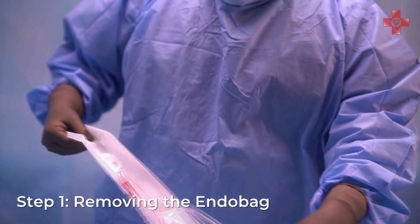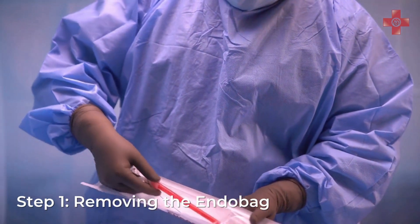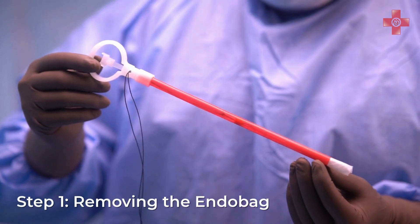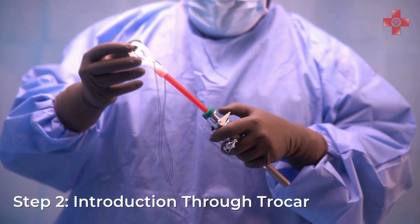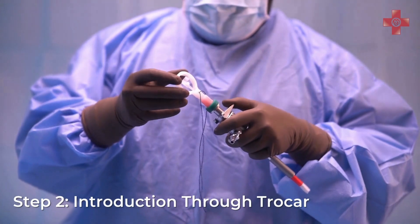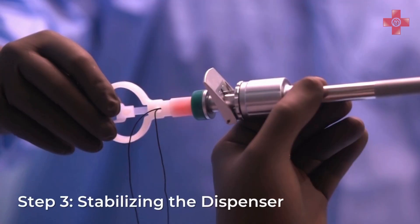Begin by carefully removing the endo bag from its sterile packaging. The device comes preloaded in a convenient dispenser for ease of use. Introduce the endo bag along with the dispenser through a standard 10 millimeter trocar.